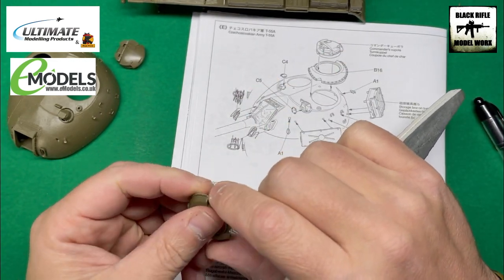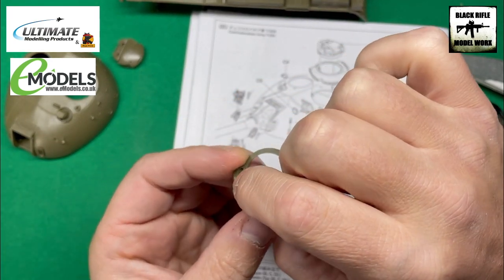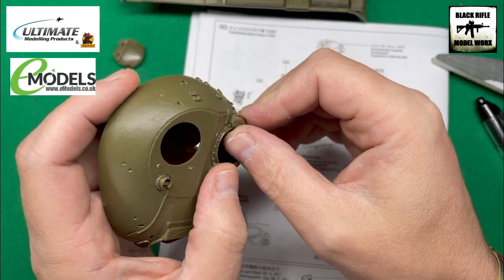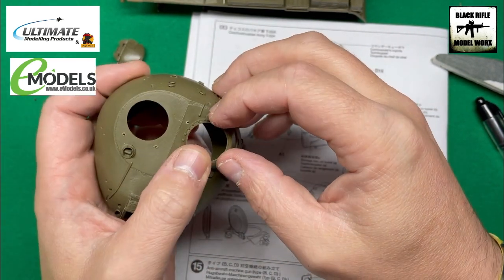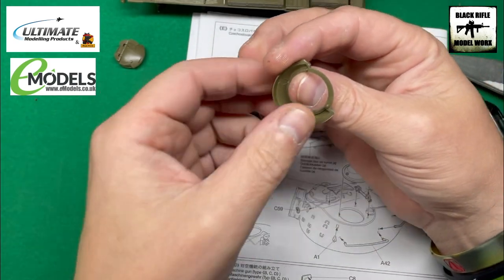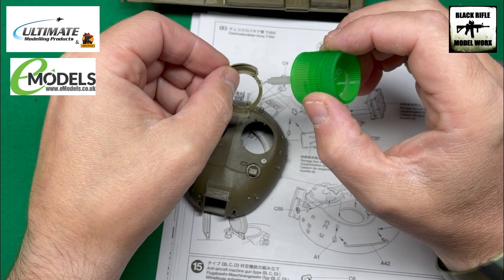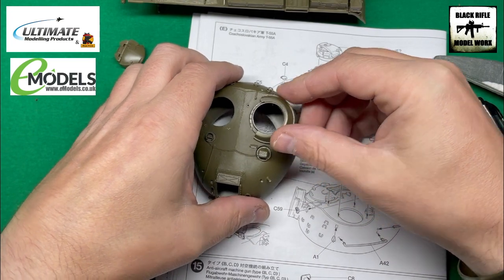We've got locating points here and here on this piece, which should fit equally into these two points — and it does perfectly. We don't have to mess around with that too much. We can use a bit of extra thin on the inside of the ring here, just a little bit to hold it in place, then guide it into place.